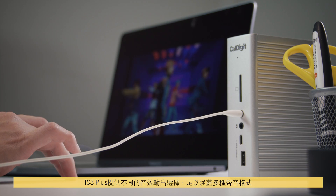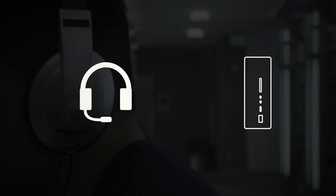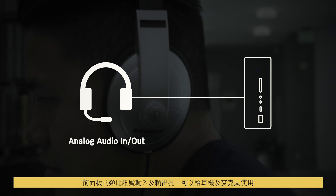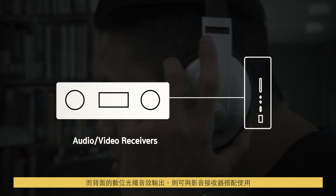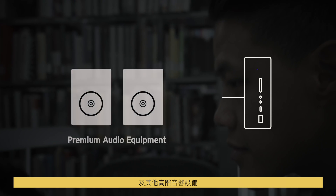The TS3 Plus offers different audio options that can cover nearly any format. The front panel has analog audio in and out for your headphones and microphone, while the digital optical audio in the back works with audio video receivers, DAT recorders, and other high-end audio equipment.